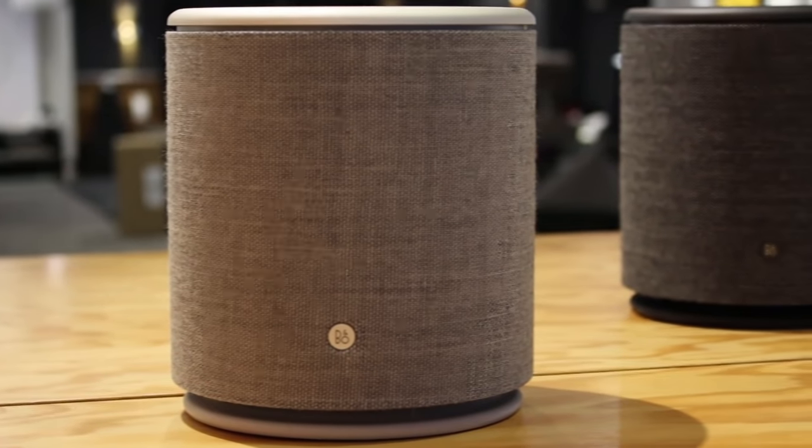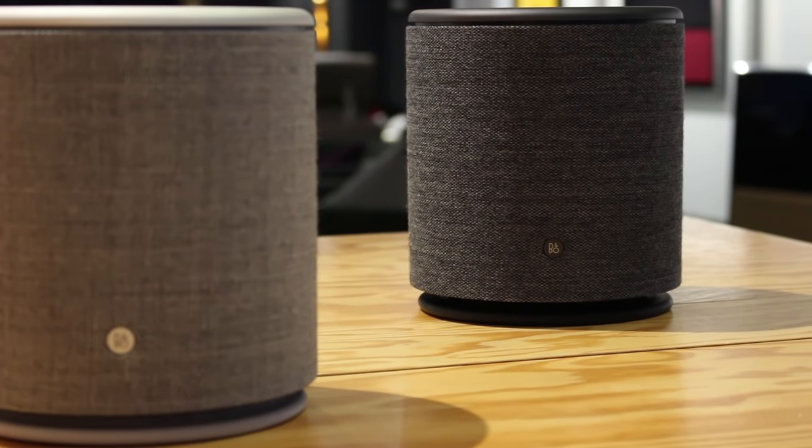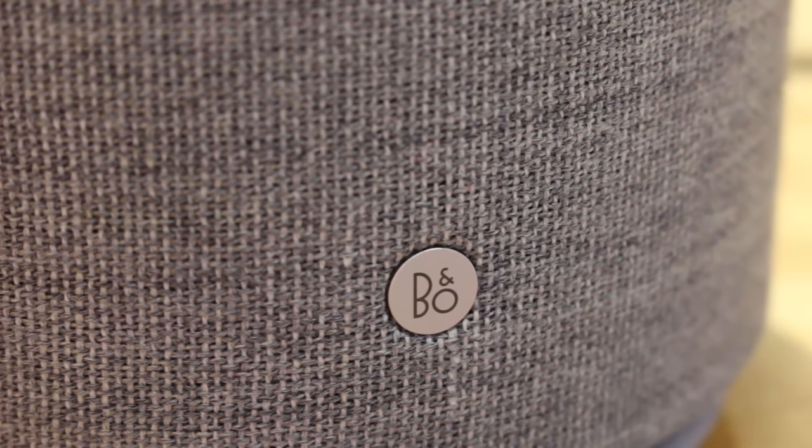It's available in natural or black finish, but by spring we should have moss green and deep red. I'll put a link in the description so you can see all the current colours and prices. The cover is woven from Kvadrat wool — I think I'm saying that right, Kvadrat — but it gives it a lovely premium finish.